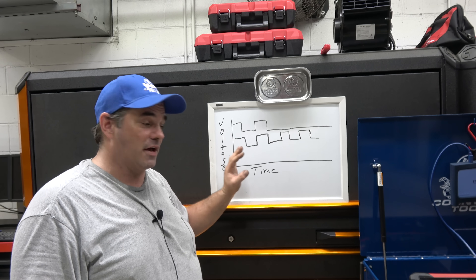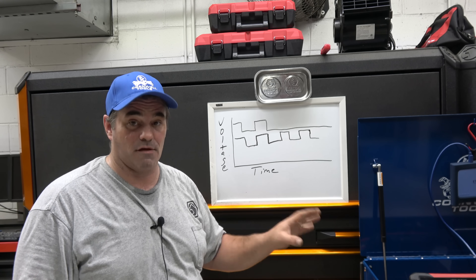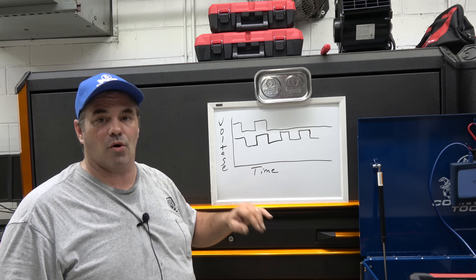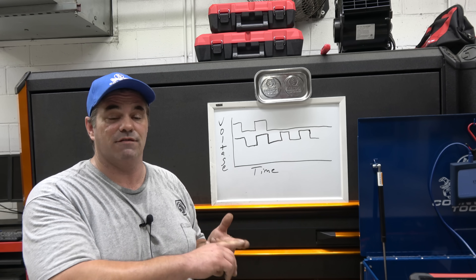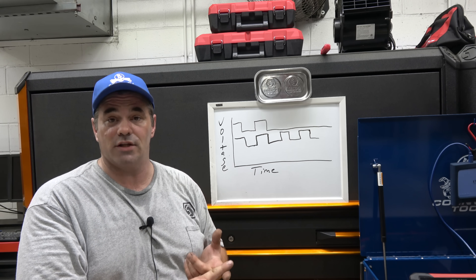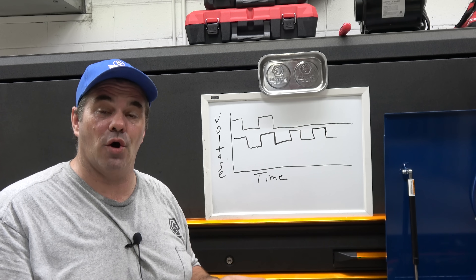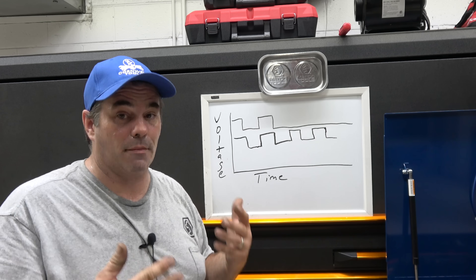Setting up the scope is one of the things that Snap-on really excels at. They have a whole section of all their tools to help you set up — they will set up the graph for you with all the parameters: the voltage setting, the time setting, or as they call it, sweep, along with pinouts and directions on how to hook up. Great for a beginning technician. A great tool to learn on is the Vantage Pro — you can find them on eBay for $500 to $800, and it will guide you through if you don't have someone in the shop to help you figure it out.